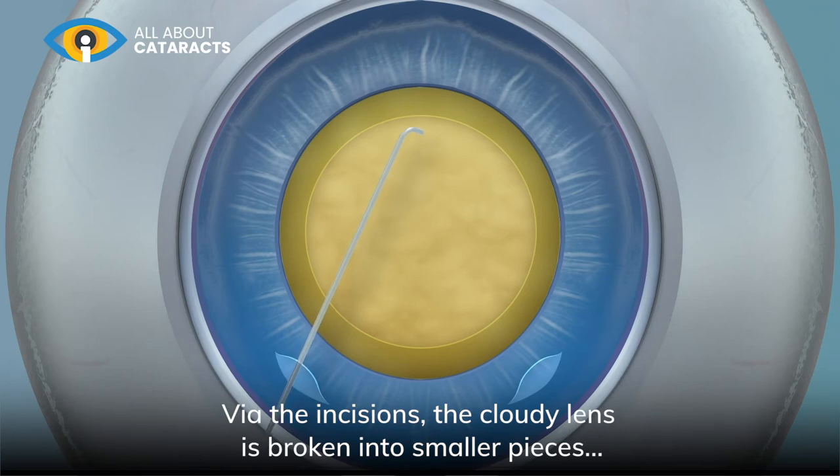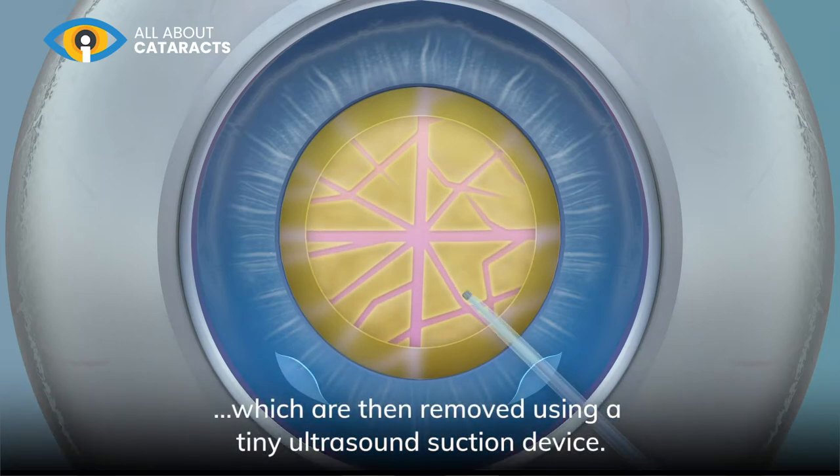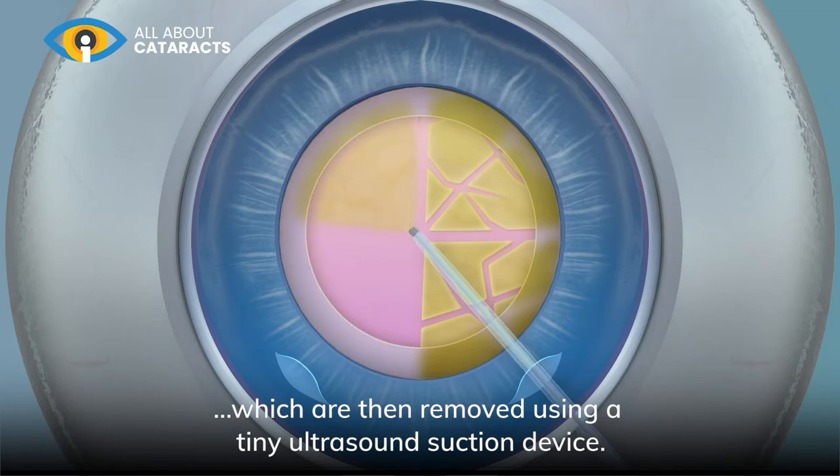Via the incisions, the cloudy lens is broken into smaller pieces, which are then removed using a tiny ultrasound suction device.